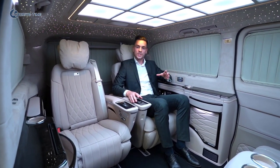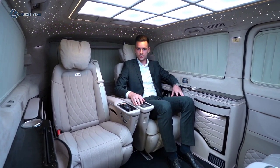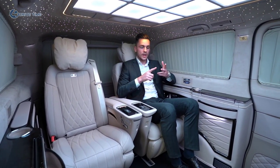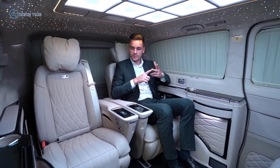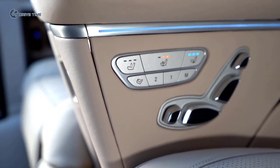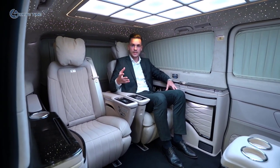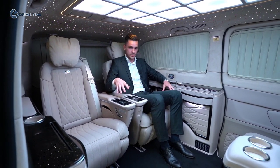A seat which has everything you need for comfortable travel. You have the seat heating option, seat cooling, and an electrical reclining option so you can recline the seat to the back. You also have a footrest, and the main feature — the biggest highlight — a massage function on the seat.